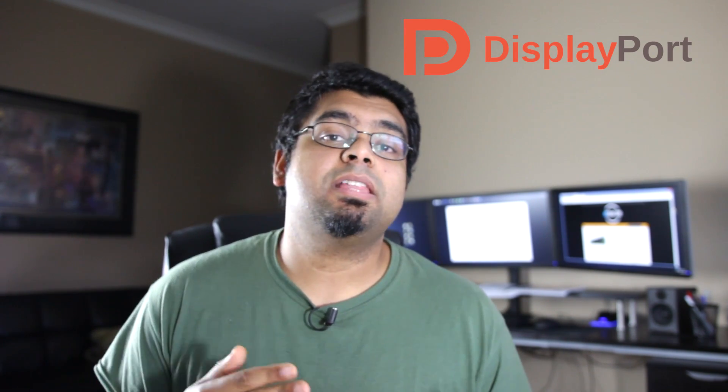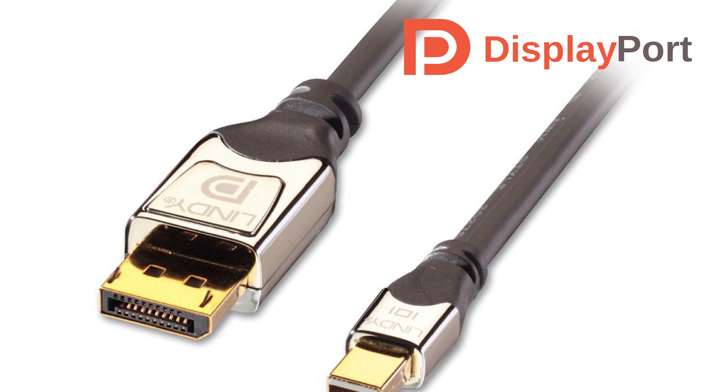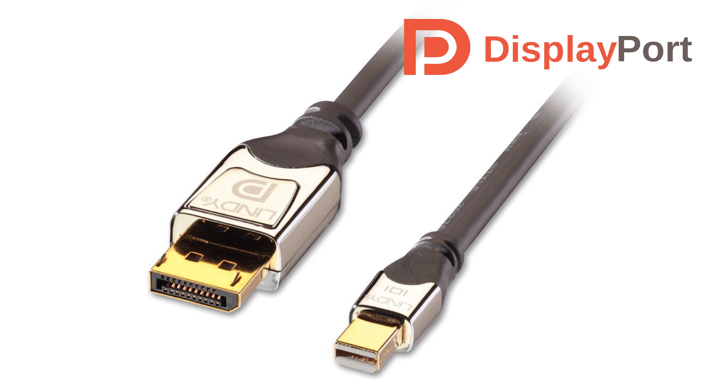The first thing we're going to talk about is connectivity, and the name of the game here is DisplayPort. If you don't know what DisplayPort is, it's basically a connection interface — a port that you'd find in most higher-end monitors, and nowadays lower-end monitors are also getting this connectivity. It basically allows you to enable the third monitor on most graphics cards.